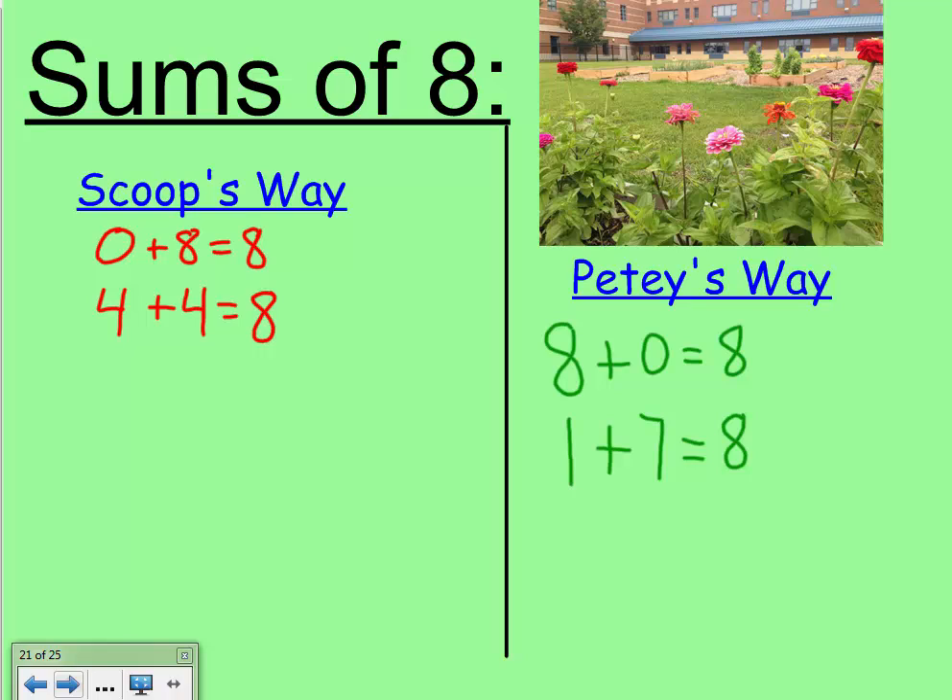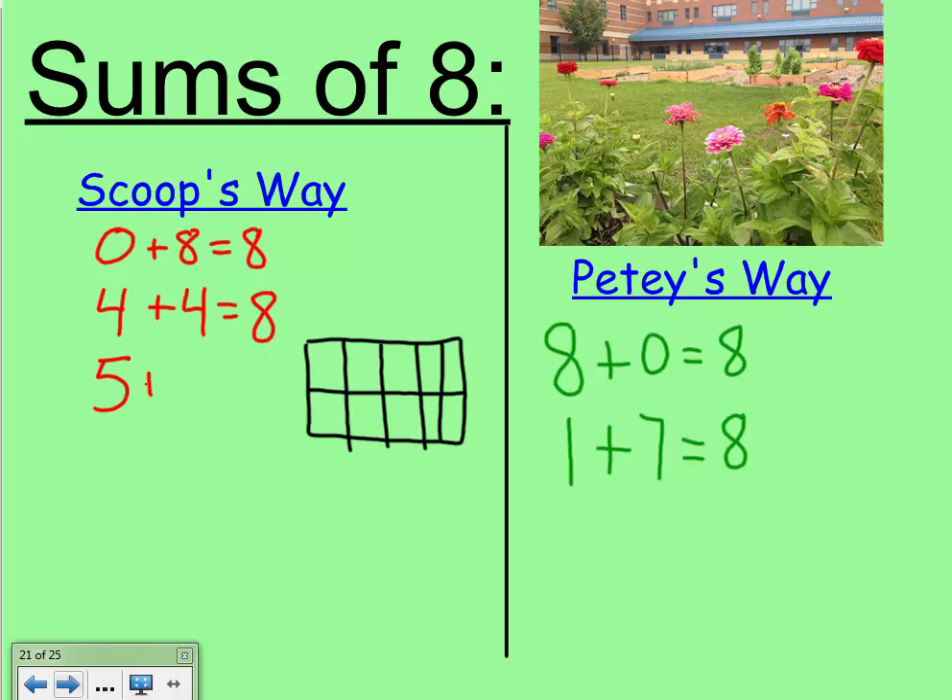What Scoop sees — Scoop likes to organize her work into a ten frame. When I draw a ten frame I make a big rectangle with a line down the middle and then draw four lines to break it up to make ten different spots. Scoop is going to use her previous fact of four and four and trade one of those numbers for the other one. When Scoop looks at the picture she sees five pink flowers and three red flowers, filling up the top five part of the ten frame and three red on the bottom.